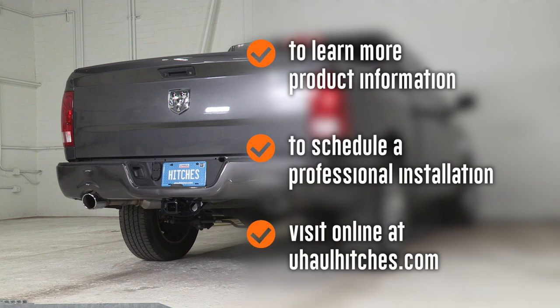Stay safe out there and enjoy the outdoors. To learn more about the product seen in this video, or to schedule an installation by a U-Haul Hitch Professional, visit us online today at uhaulhitches.com. We'll see you next time.